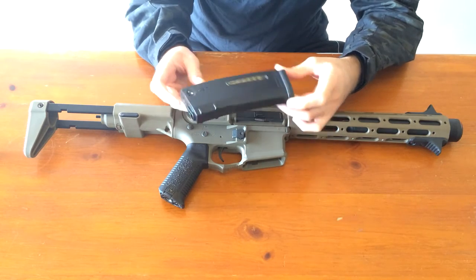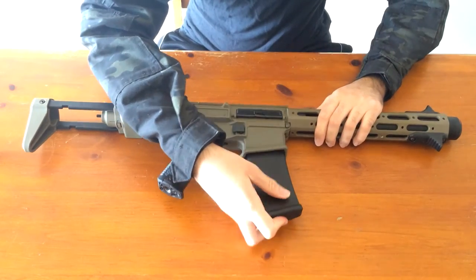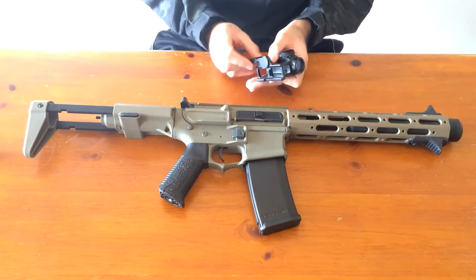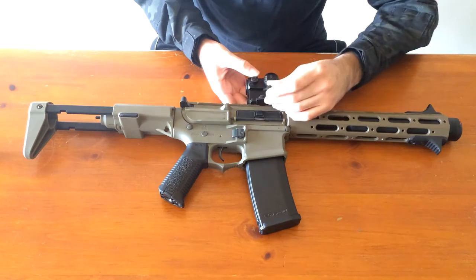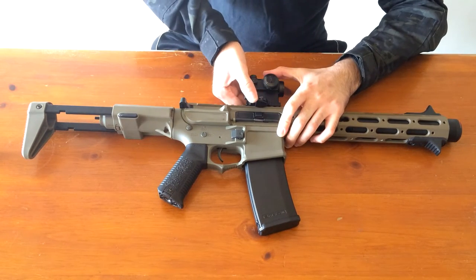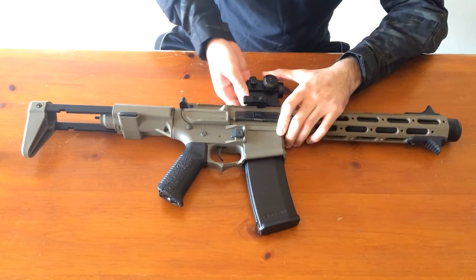I have a non-working E-Mag — it just looks the best with this gun. I also have an Avengers Micro T1 red dot, quick to attach, which just looks perfect with this gun. I put it about here — it is a tight fit. Look how tight I have to push this down. That's how tight the rail is with this sight.